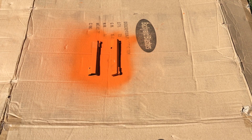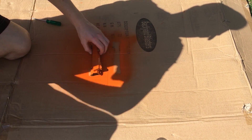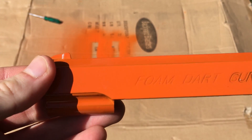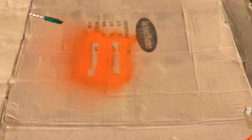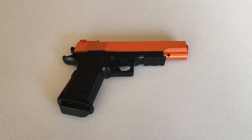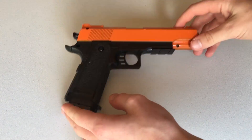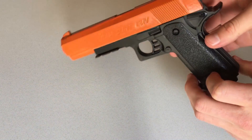Alright guys so here's the finished product. I'm just going to clip it onto the toy gun. So I'll clip those onto the toy gun and we'll see what it looks like. This is the finished product — as you can see the orange and black do look quite cool together. They're nice contrasting colors.